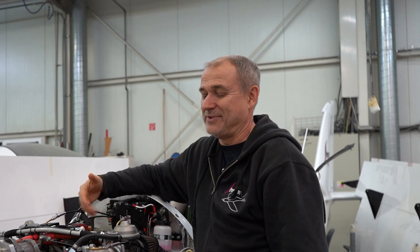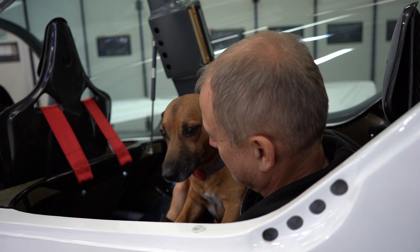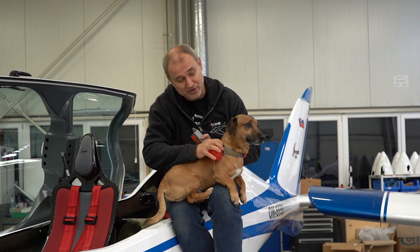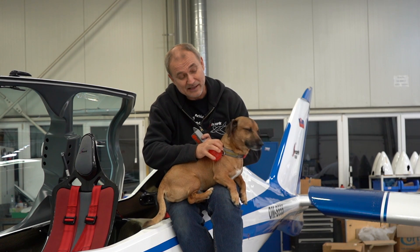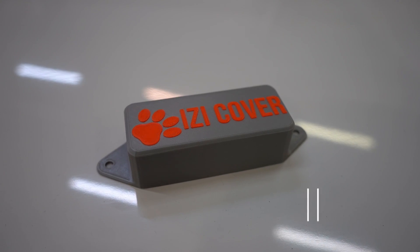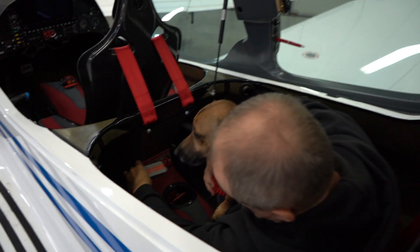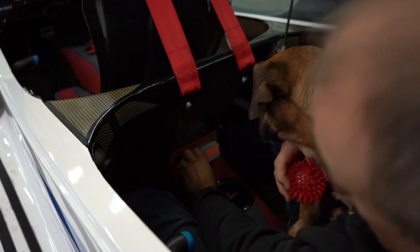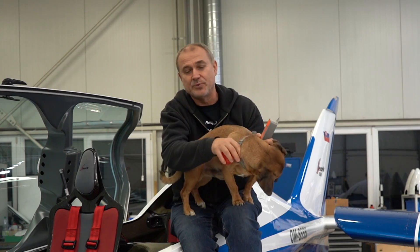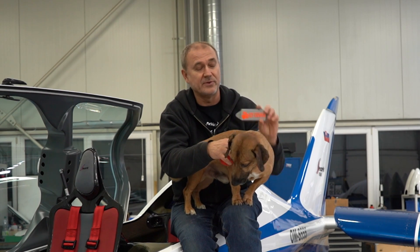If a student has maybe 70 hours in Shark and is not yet ready for solo, we can protect some important switches. We have a cover which protects on the rear seat the master switch, magnetos, and starter — so the student cannot operate the aircraft if we don't want them to. I designed it because of students, but of course it can also serve if you have small kids on the rear seat who you don't have exactly under control — it is good to have these switches protected.